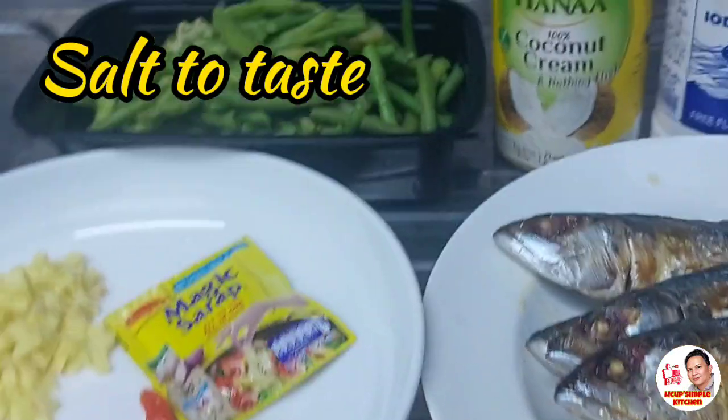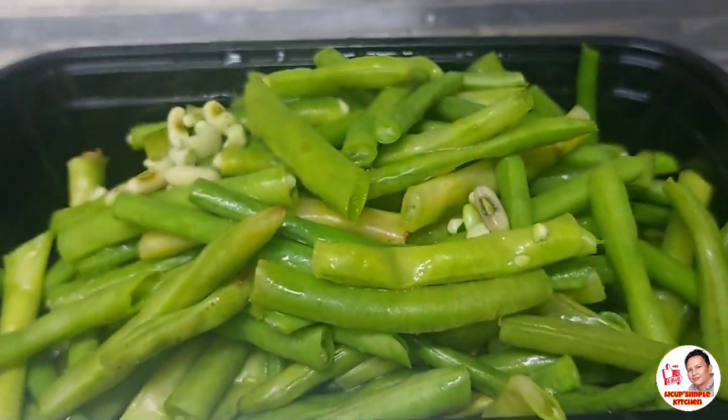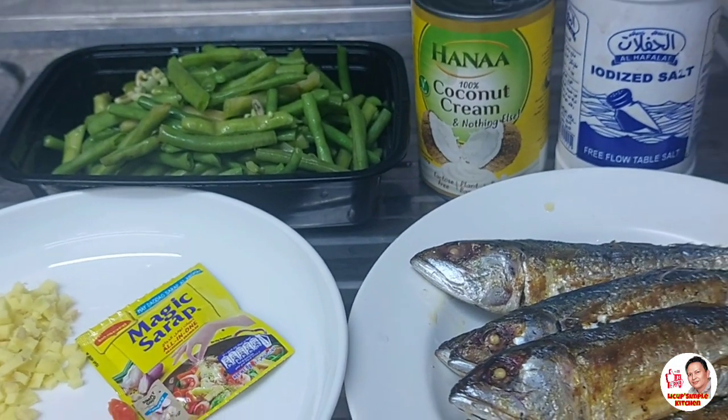At bago tayo magsisimula sa ating pagluluto, sa hindi pa po nakapagsubscribe sa aking channel, please don't forget to like and subscribe sa Likop Simple Kitchen. Samahan ninyo ko guys sa aking pagluluto at hanggang sa dulo ng video na ito.